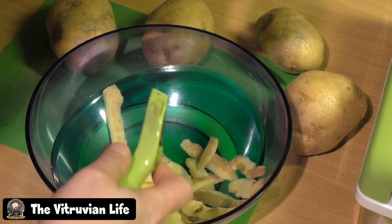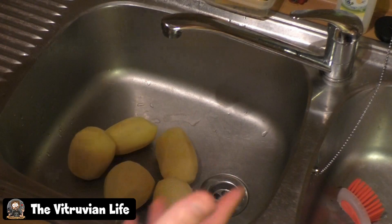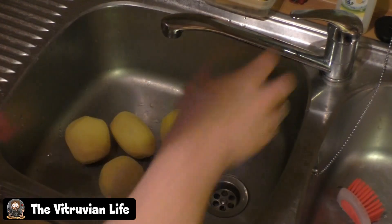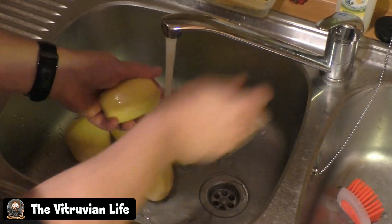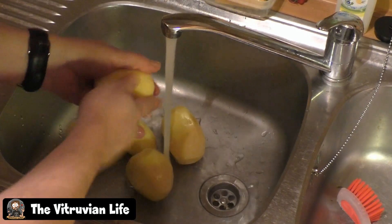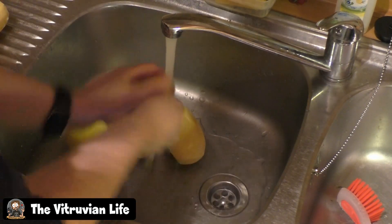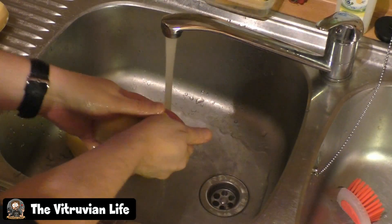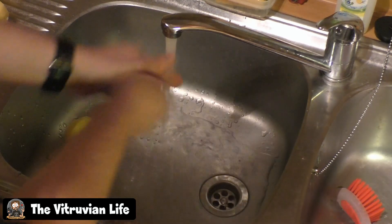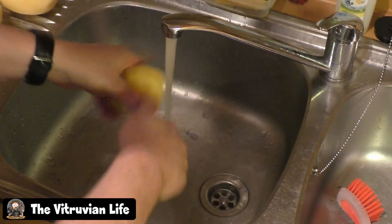Once you're done peeling, you'll need to wash the potatoes very well to get some of the starch off — that's always the best thing to do. Also wash them to get the dirt off, since they grow underground. And there we go, time to make fries.